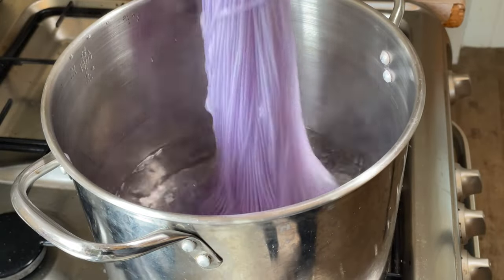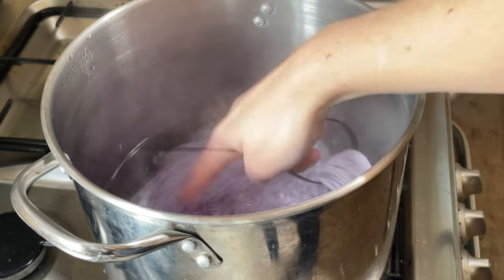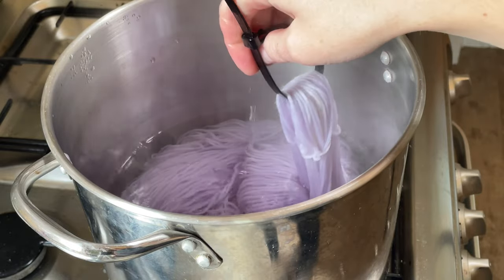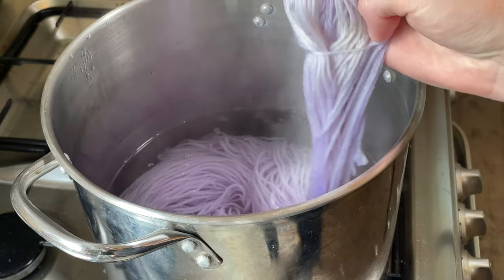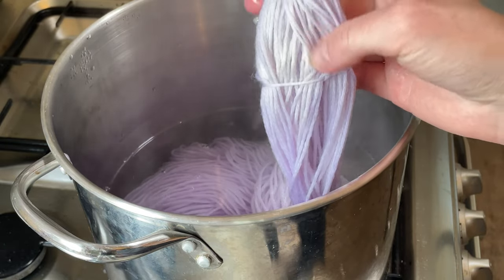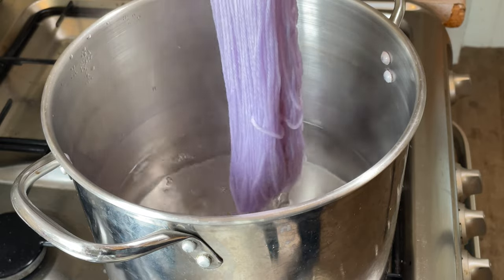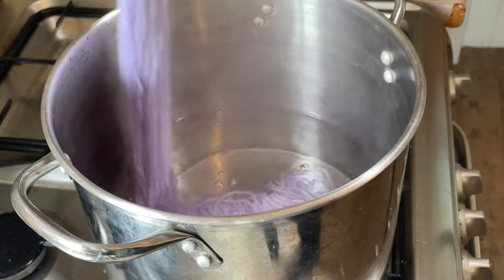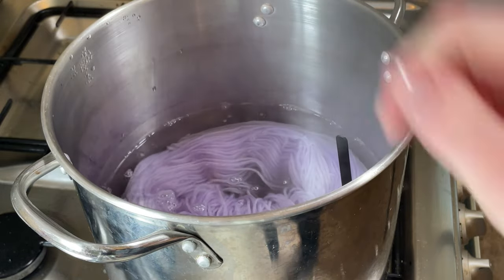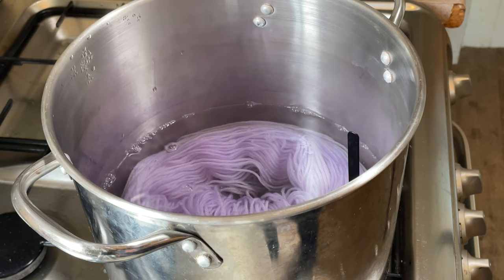This has been on the heat for about 10 minutes. It's not overly hot — I can still stick my fingers in, it's quite warm. It looks like all the dye is in the yarn. There are some patches where it's quite pale but overall it's quite tonal, it's really pretty. I am going to add a bit more dye though, so I'm going to move it to another pan.